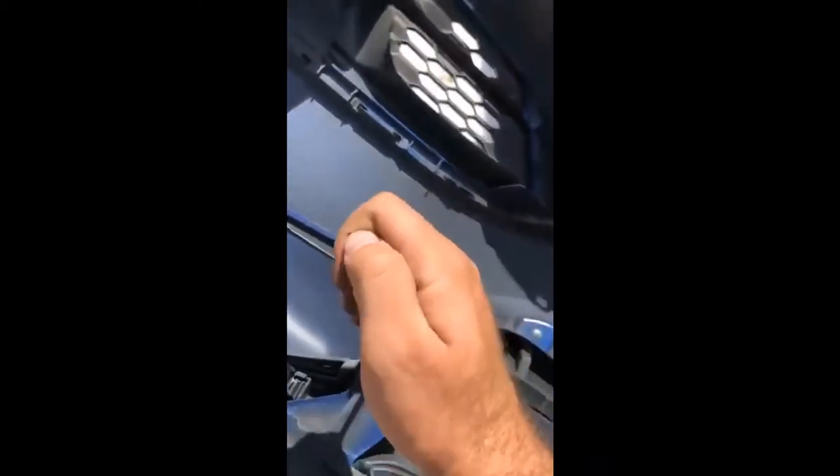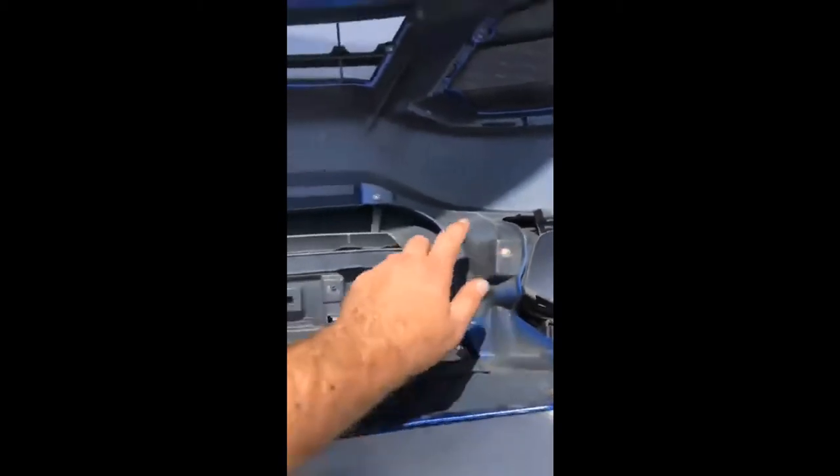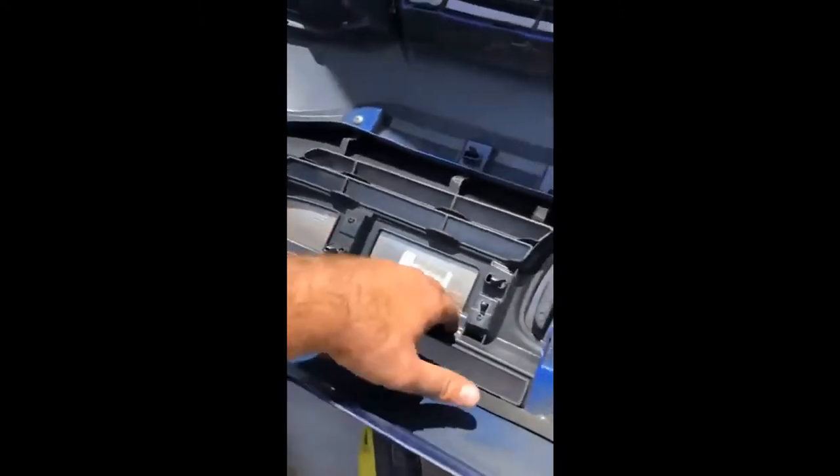Let me start taking these screws off. It'd work faster with a drill, which I do have but I was too lazy to get. I'll just do it the old-fashioned way. Actually, I went and got the drill — it'll make it quicker. You have silver screws holding it on here: one here, one here, one here, one here, here, here, here, and here. That should pretty much be all the screws you've got to take off.